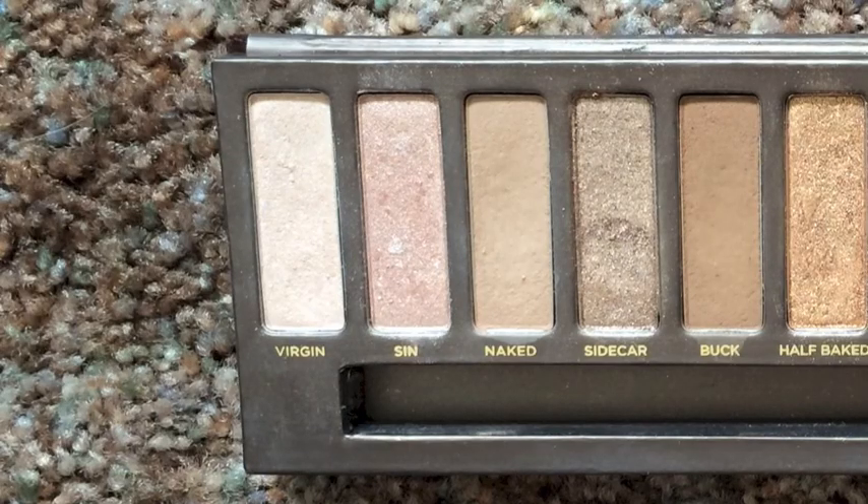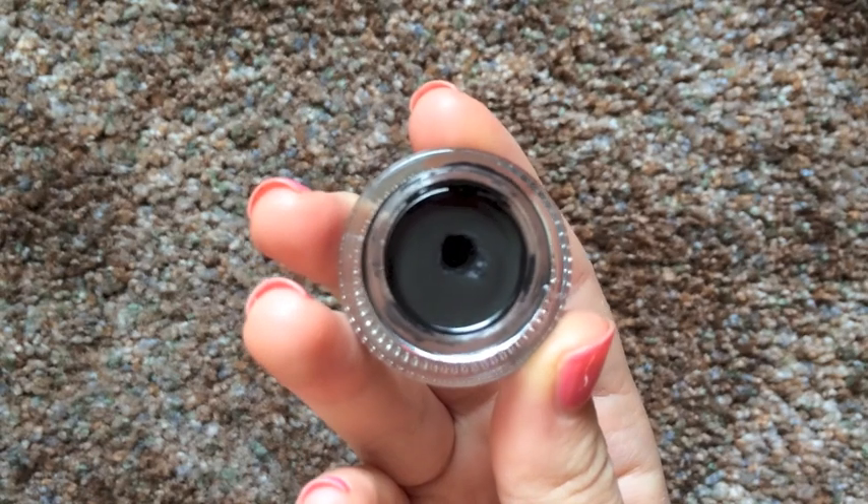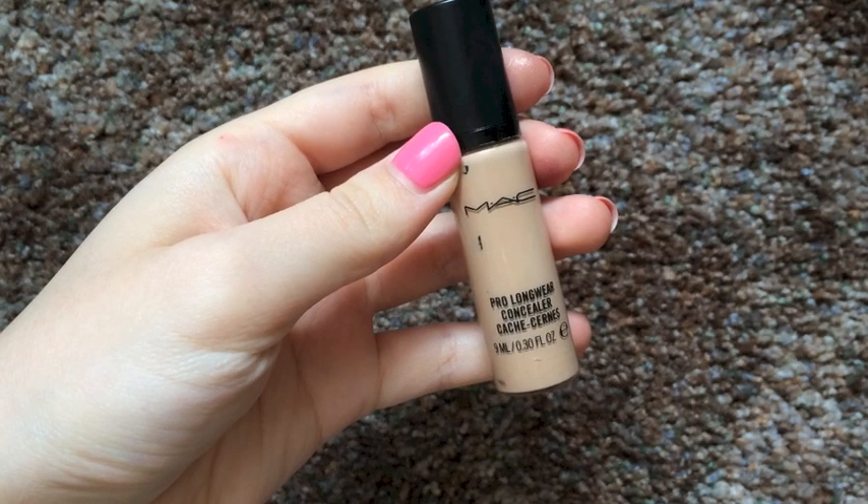Taking the lightest color in the palette, which is Virgin, I am just highlighting my brow bone and my inner corners. Then going in with my eyeliner, I am going to wing out my eyeliner and make sure it's very thin. If you want to see how I do my eyeliner, I will have a link down below. Then going in with MAC Pro Longwear Concealer, I am going to use this to clean up my eyeliner and eyeshadow. I always do this step because it just makes my eye look so much more crisp and clean.